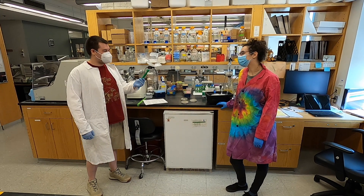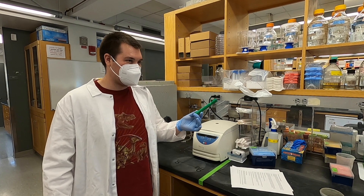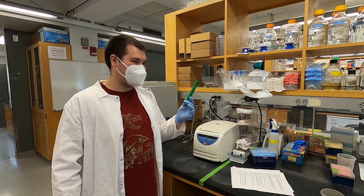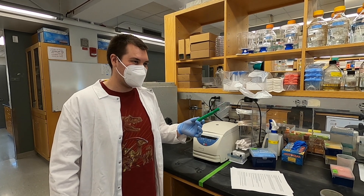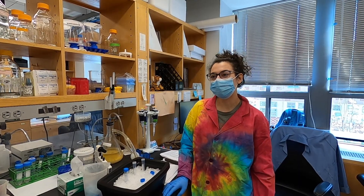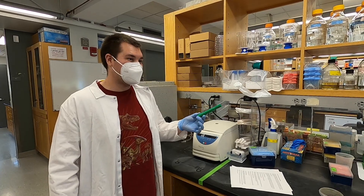Wow! So this green marker has many different pigments in it. And if I do the paper chromatography experiment, I can figure out exactly what pigments in this marker actually make it green. Exactly! Isn't it cool how we can use science to answer questions and learn new things? It's the coolest!